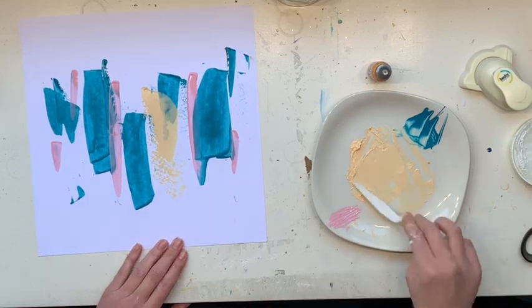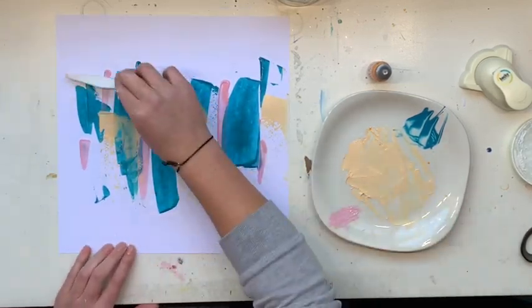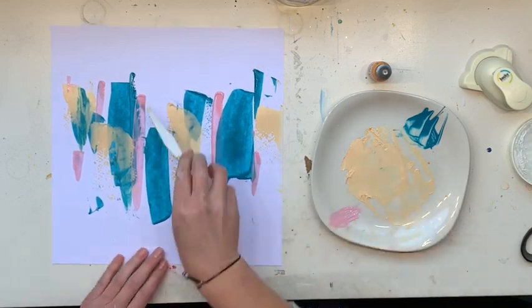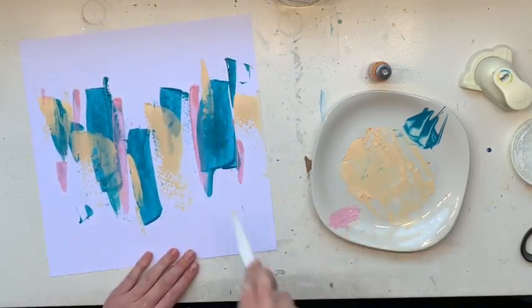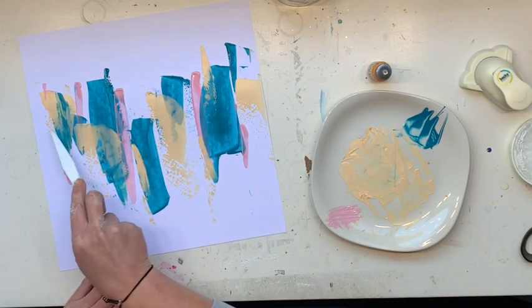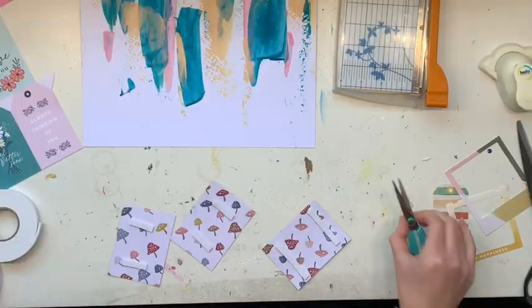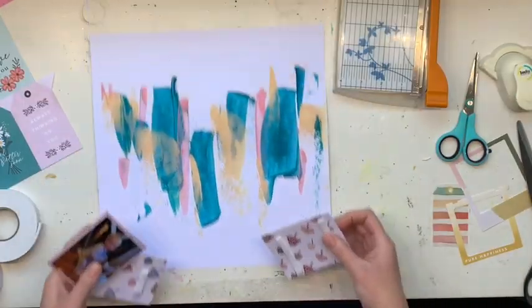Now I'm coming in with my yellow. I wanted the yellow to have more thickness to it, with both thick and thin lines. I think it looked really, really good — I was really impressed by this background.